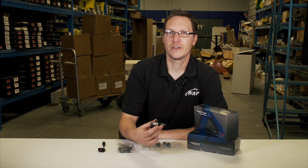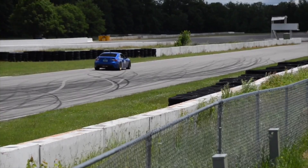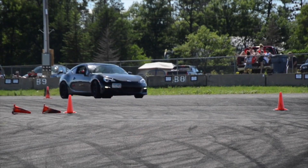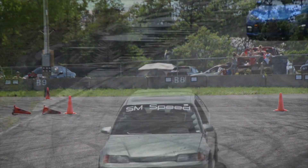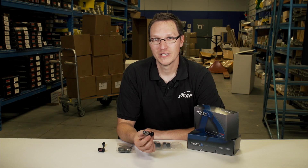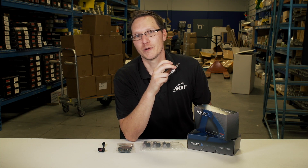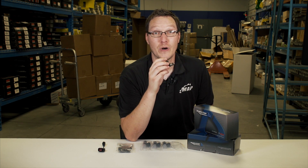If you've got a vehicle such as an FRS or a BRZ that has dual port injection from the factory — so you've got direct injection on top of a port injection system — you may not need as big of a fuel injector or port injector to accomplish your power goals. You won't need a 1050cc injector to make 500 wheel horsepower on a dual port system; you might need something smaller.